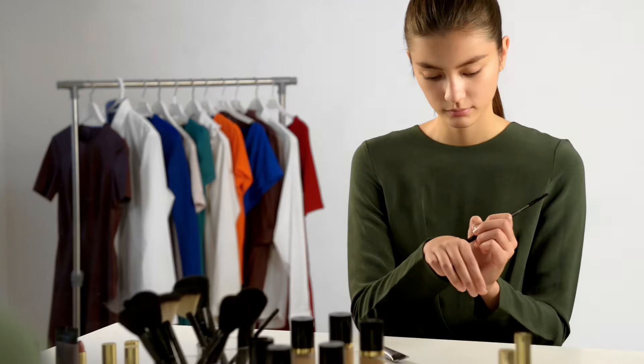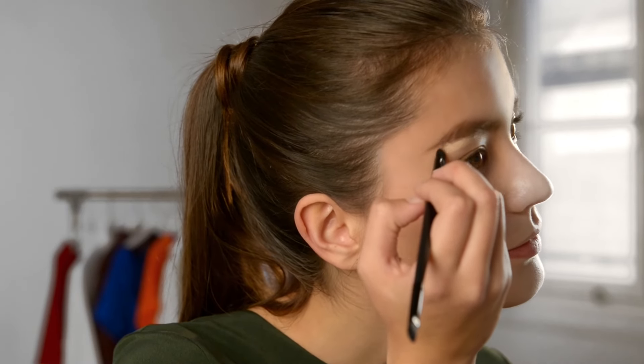Now to set the look and hold the hairs in place, comb through your brows with a coloured eyebrow gel. For extra definition and precise looking brows, add some concealer under your brow for that finishing look.